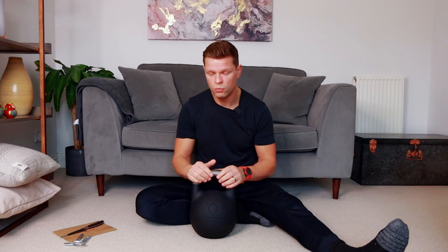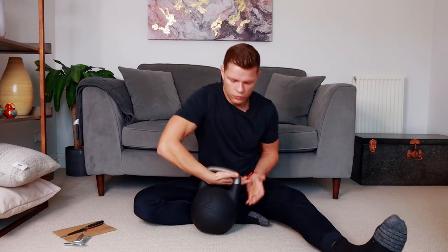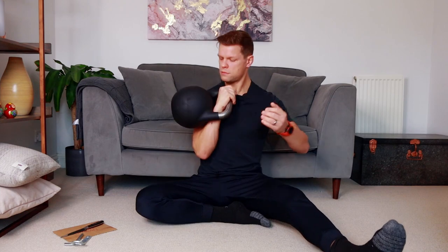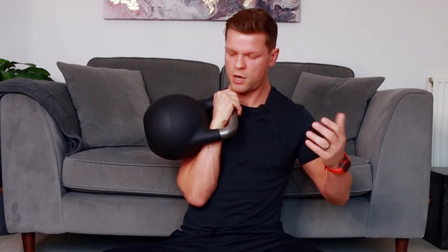I will test it later on and see how it performs during workouts. I like the size of the handle and the way it sits in the hand is really good — sits really nicely. Definitely much better than some of my cheaper kettlebells.